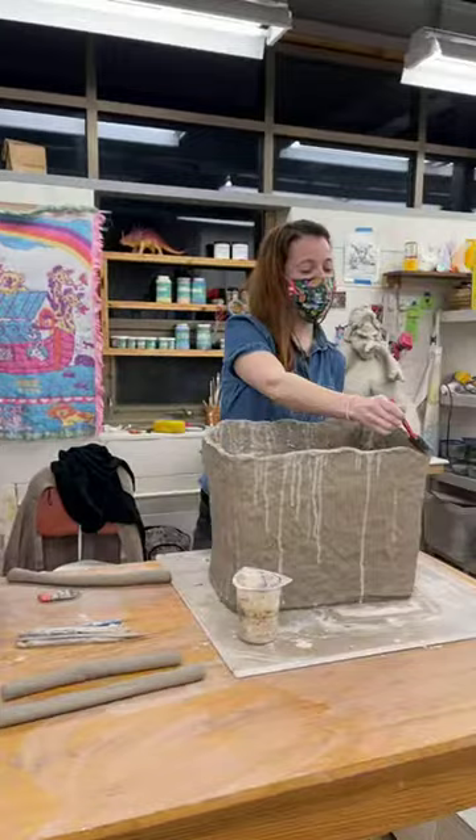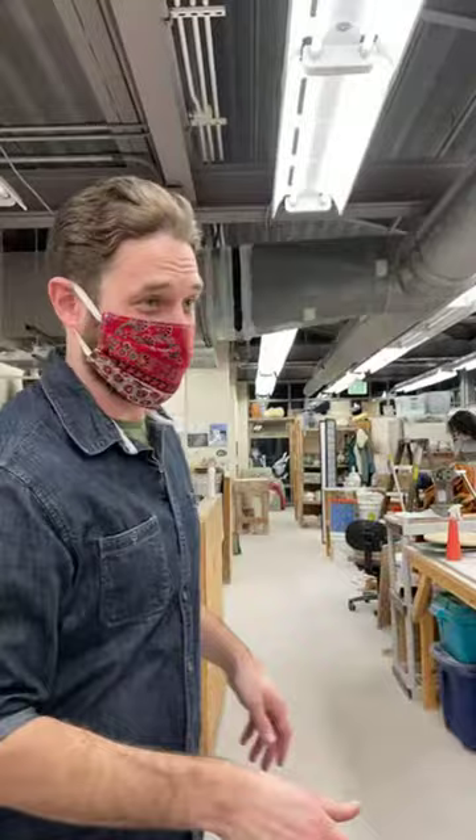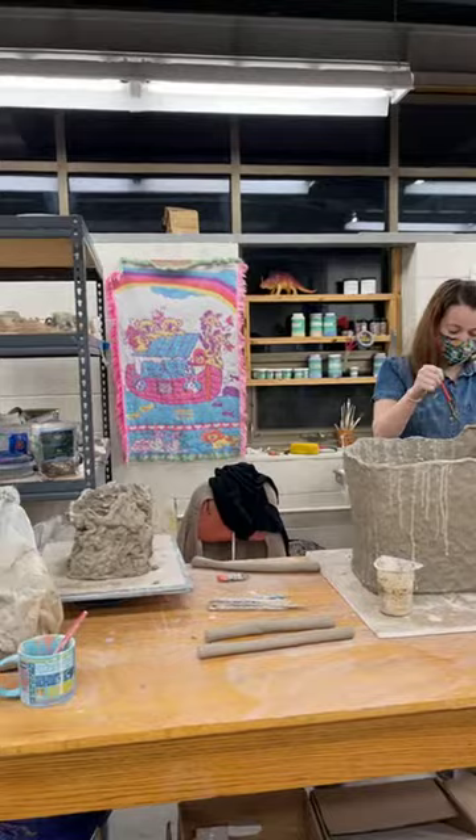I'm going to personally learn how to coil inward using buttresses and things, which I'm excited about. But without further ado, I'd like to let you guys take it away.